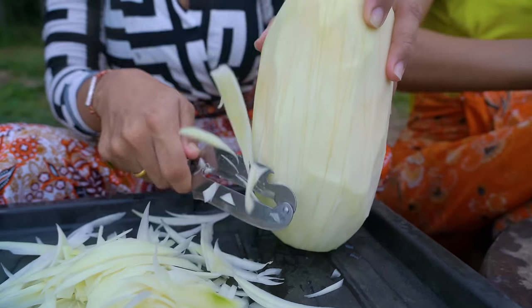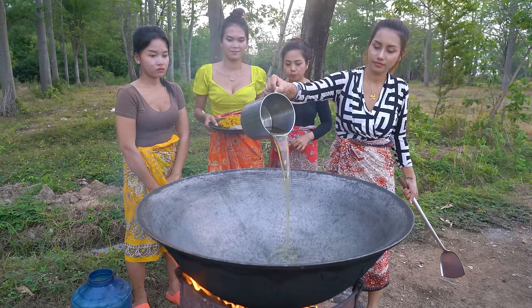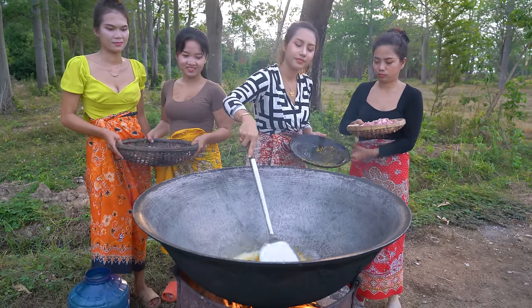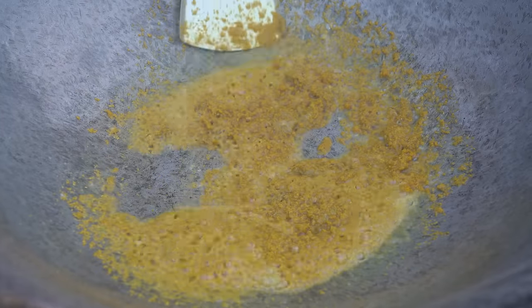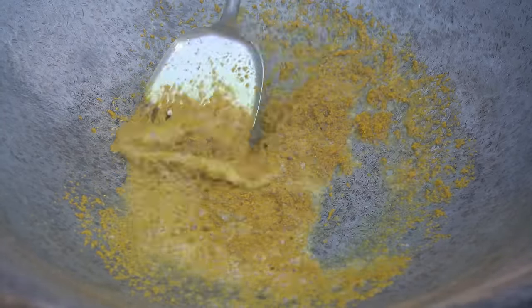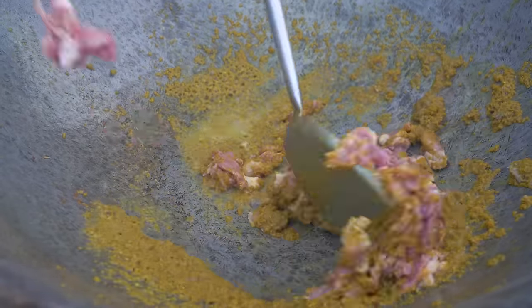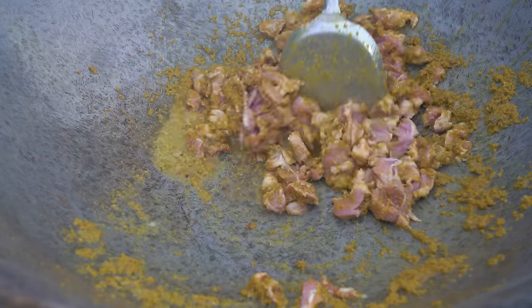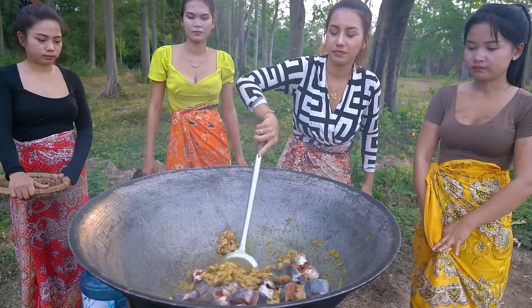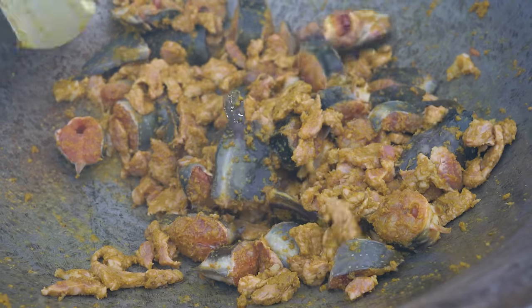Perfect. Just take it out. The third thing I'm going to do is I'm going to fry the eggs faster.